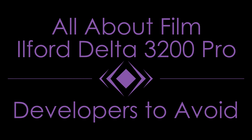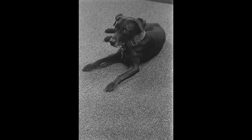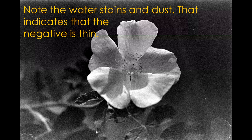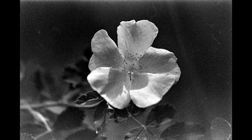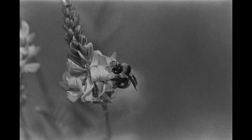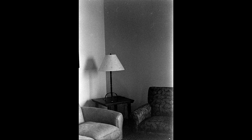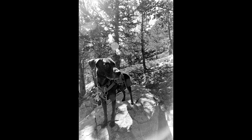There are three developers I'd tell you to shy away from. D76 stock at 3200 ISO was a poor performer yielding thin negatives — though at 800 ISO I really liked it. Ultrafin Plus at 1+4 I did not like at all — results were muddy with extra-high grain. And Rodinal at 1+100 for stand developing yielded very high grain and very low contrast.